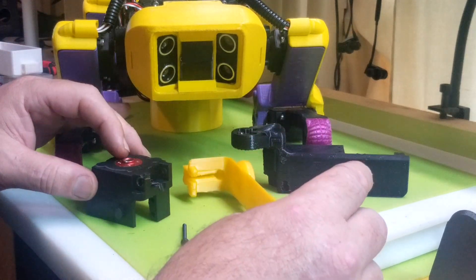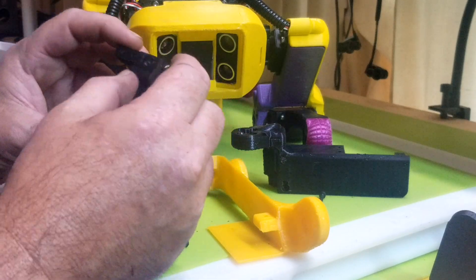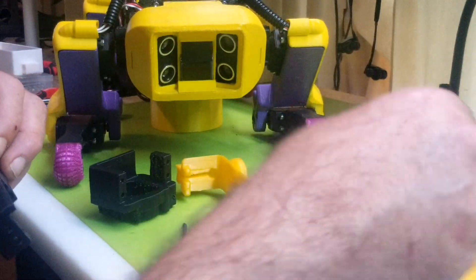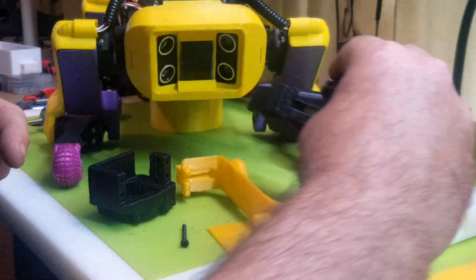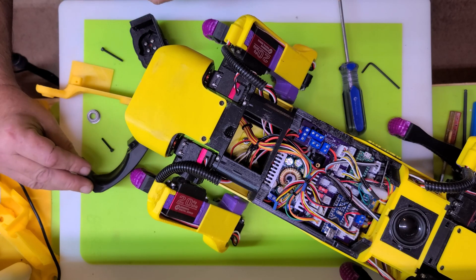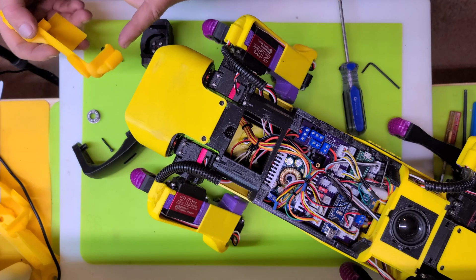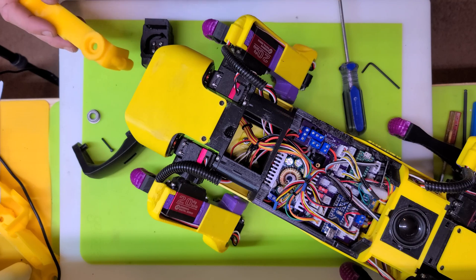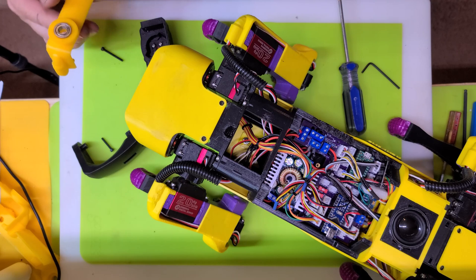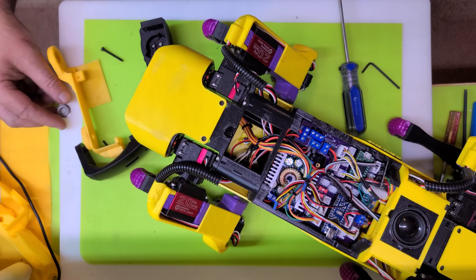I'm probably going to time-lapse this. These are the new parts — the shoulder piece, the coax. I just put a slot in there and a couple of holes to accept the new shoulder tab. The shoulder tab has the slot here that the wires come up through and a pin on the back which is going to go in the new bearing. I've modified the mid-arm cover here to have a little bearing seat.